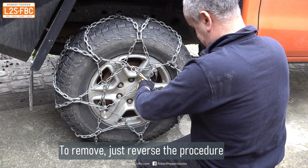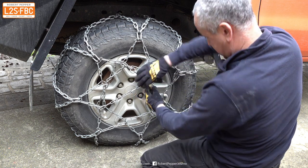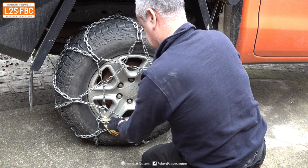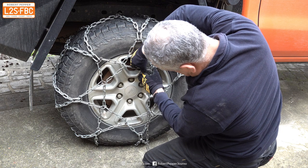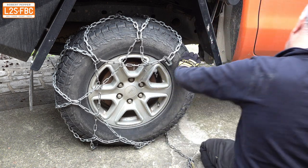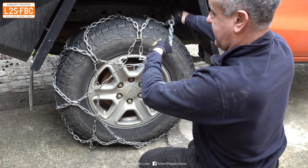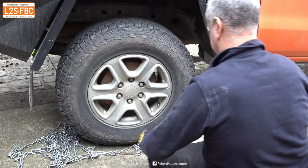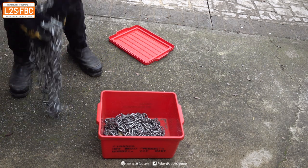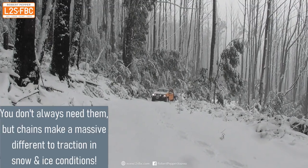To take the chain off, just reverse the procedure: unhook that rubber tensioner and feed it backwards all the way through. Then undo the main connector, unhook the front one, and then unhook the one at the back. Make sure you do unhook the back one before you try to drive off. Then gently hang the chain over the back — the front's already fallen away — and slowly drive off the chain. Put the chain away in its bag and make sure it is dry and stored in a dry place; you really don't want rust forming.